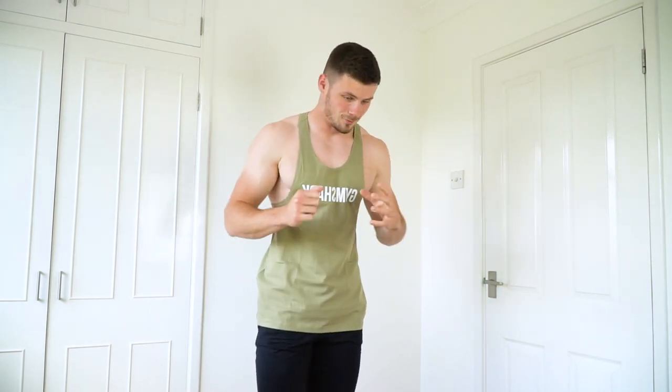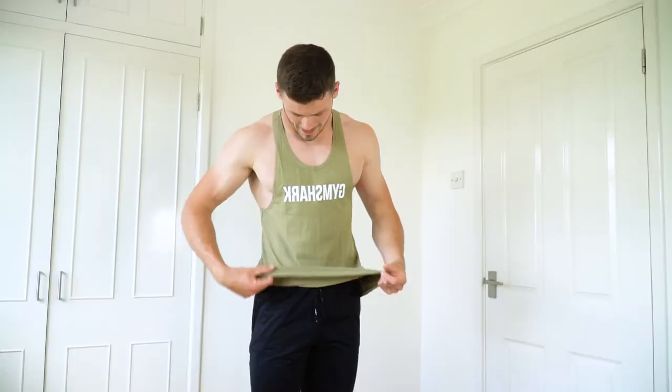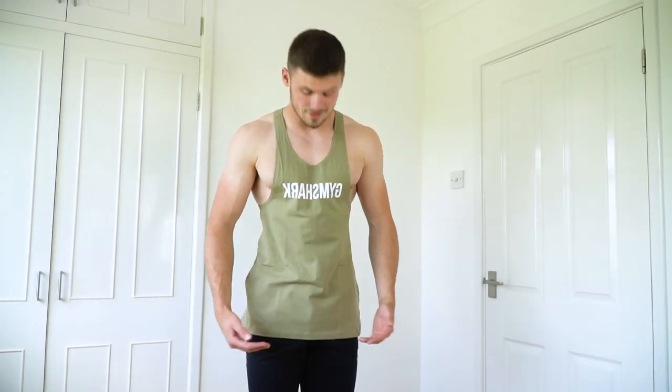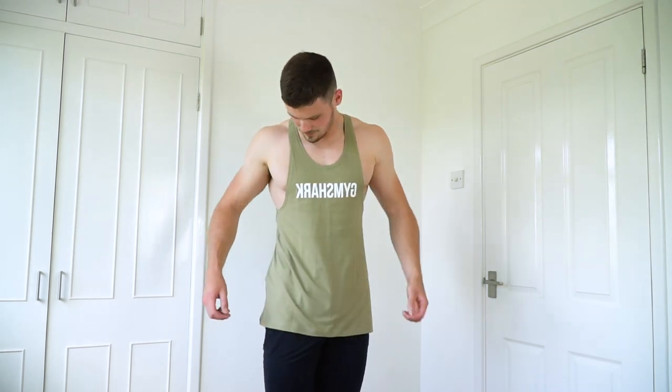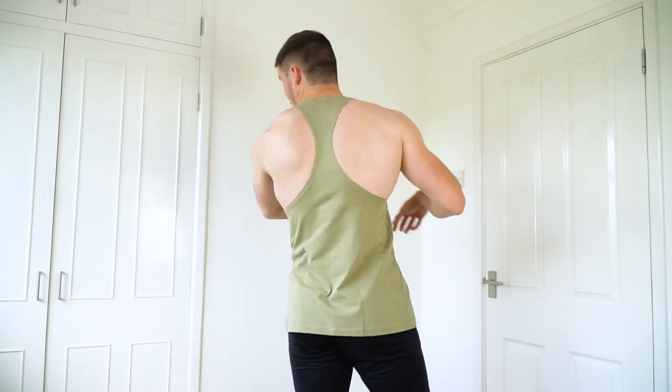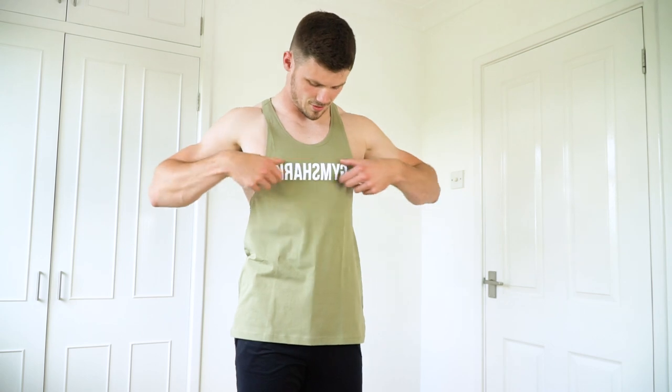And that brings us on to the last item of clothing — the reverse stringer in light khaki. As far as I can see this one is pretty much the same as the rest of them as far as fit goes. It's a long line fit with a slightly curved hem on the front and quite a low scoop underneath the arm. On the back there's not a lot to it as you'd expect with a stringer, and we've got the nice bold reverse Gymshark logo across the chest. I'm really excited about wearing this one in the gym on Tuesday.